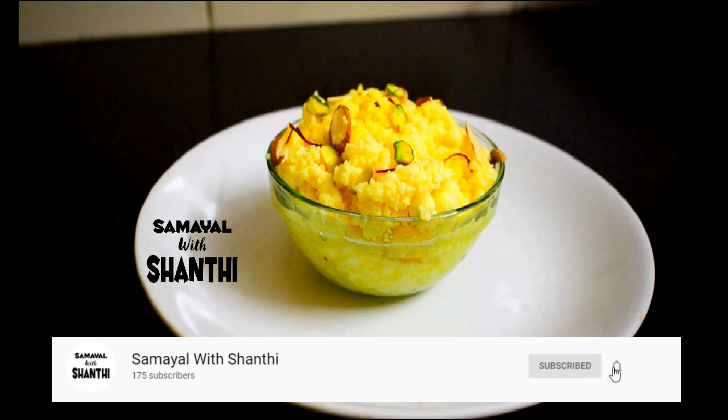Hello everyone, welcome to Samayal with Shanti on our channel.